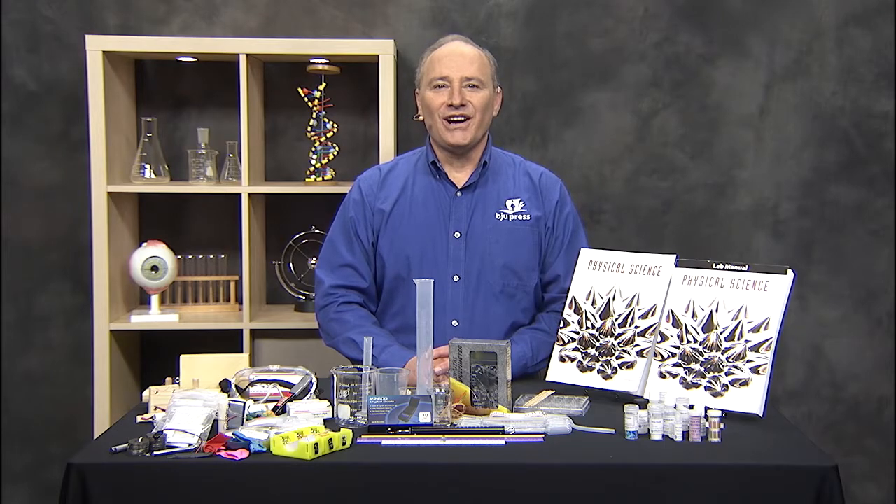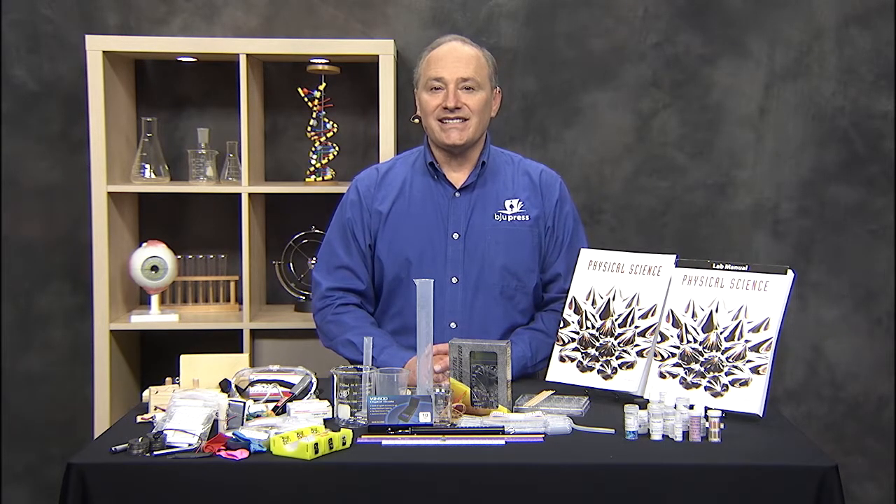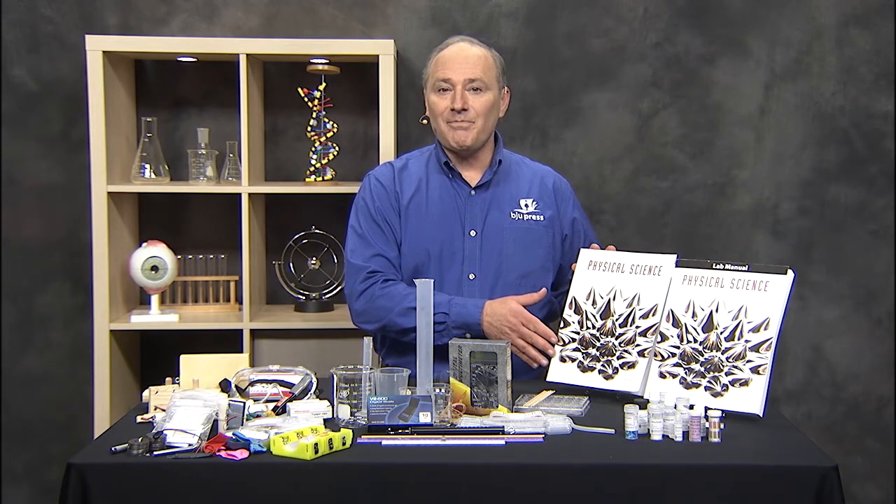Hi, I'm Gary Moore with BJU Press. I want to share with you what you get in the Logos Physical Science Kit that goes with the BJU Press Physical Science 5th Edition textbook and lab manual.